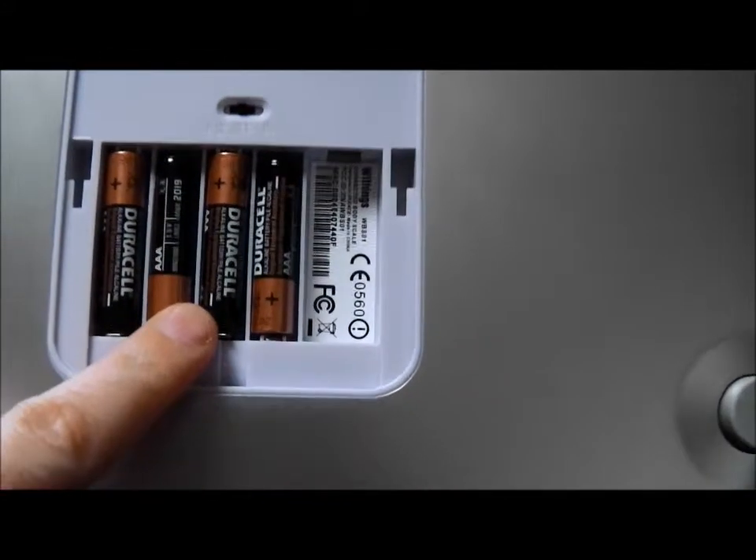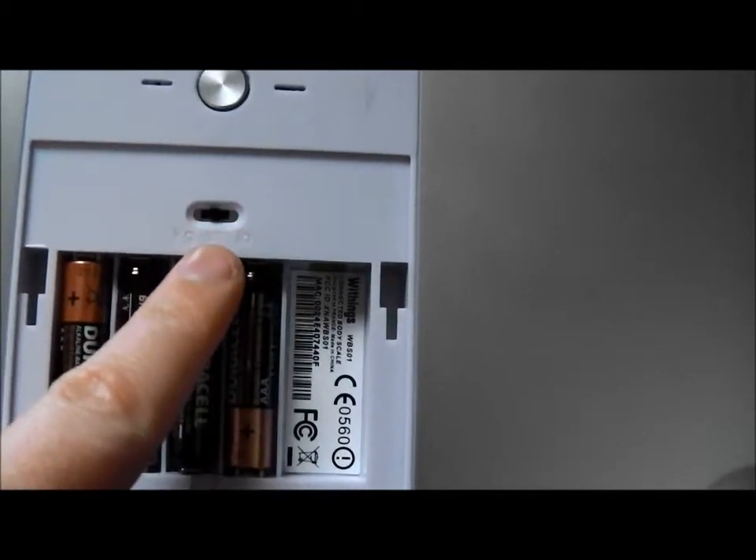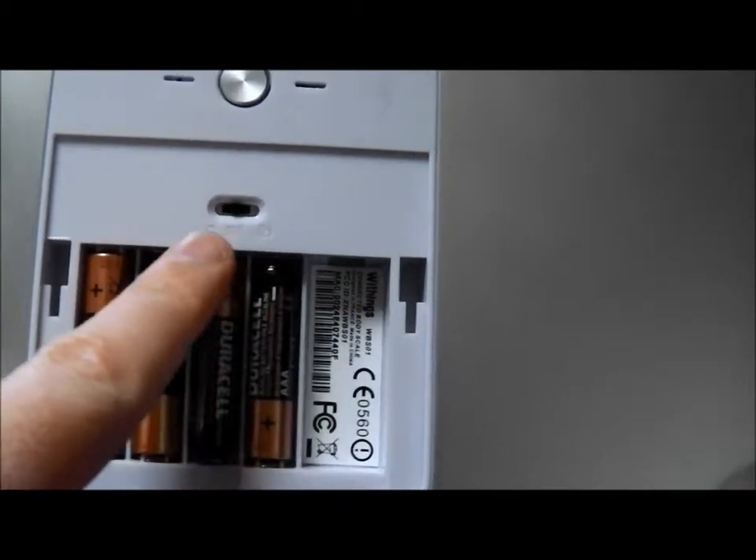On the back, you have a battery compartment. You get Duracell batteries with it, and you can also set how you want it showing up measurements.